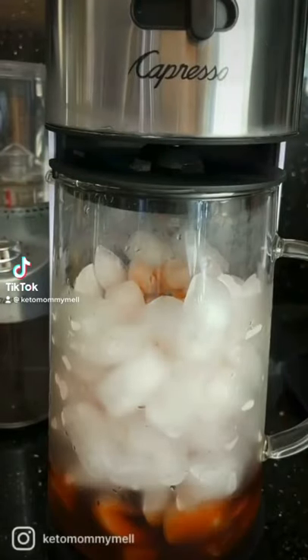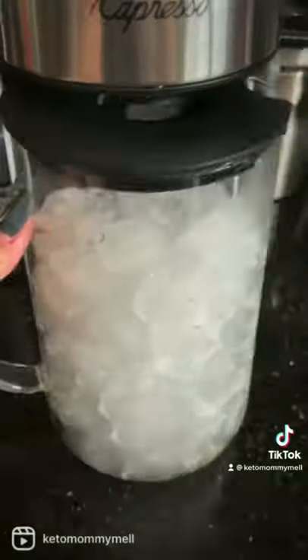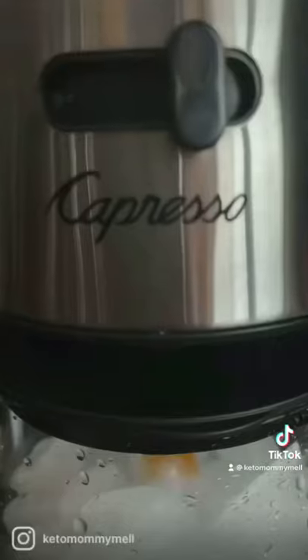Let's make some Thai tea using this iced tea maker from Capresso. Fill up the water tank with water, add about a third cup of Thai tea mix into the filter basket, fill up the pitcher with ice, and push the on button to brew.